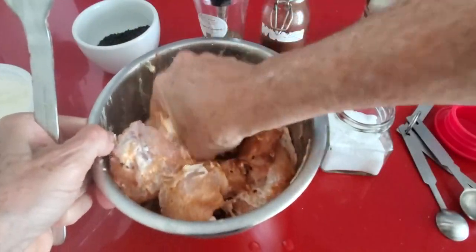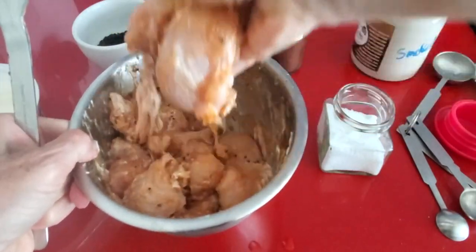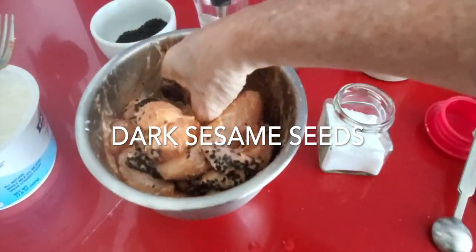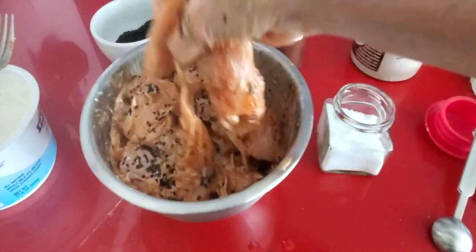We mix. I started mixing with a fork, but go ahead and mix it with your hands if it's for you at home, and you're ready to go. You can store them three days in the fridge, or freeze them.